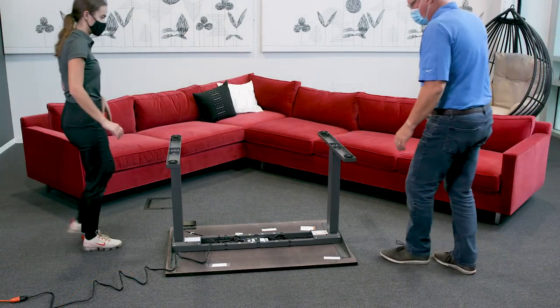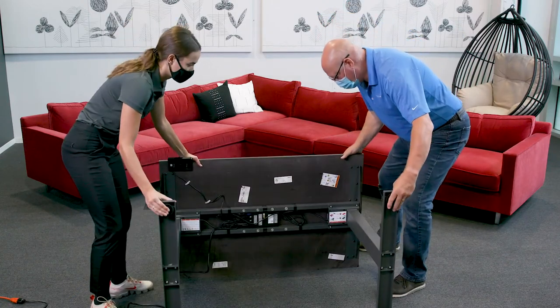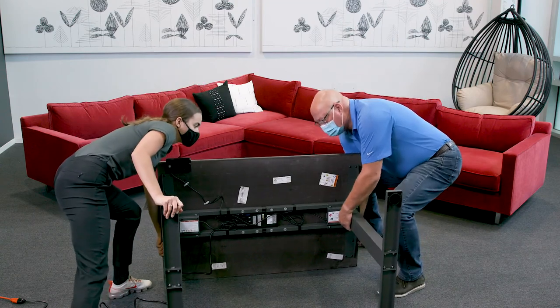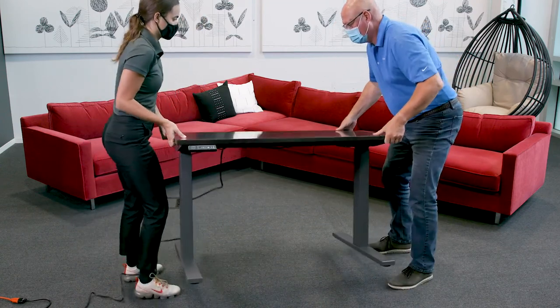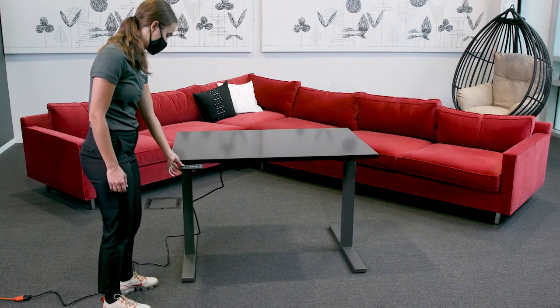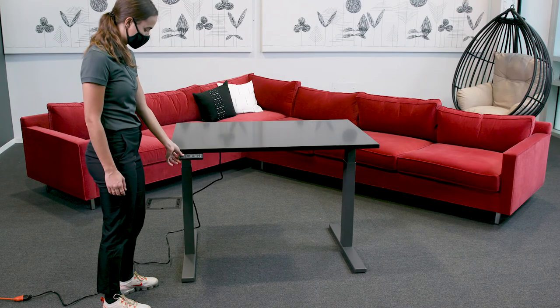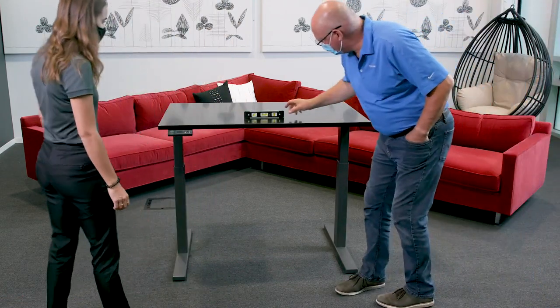It is now time to turn the desk over. With the help of a partner, flip the desk right side up to avoid damaging the controller. Use the glides to level the desk from side to side and front to back.